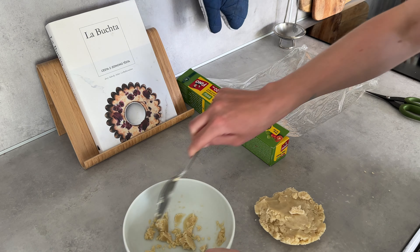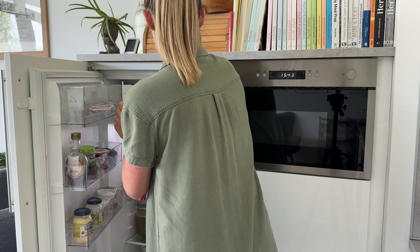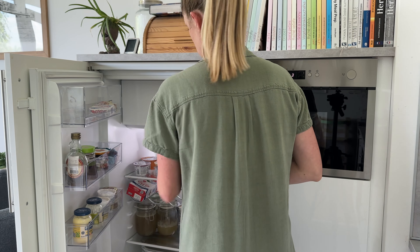For the leftover roux, I had it in the fridge a little too long, so when I took it out I had to work it back into a roll shape. I then wrapped it in plastic foil and put it in the freezer for later use.